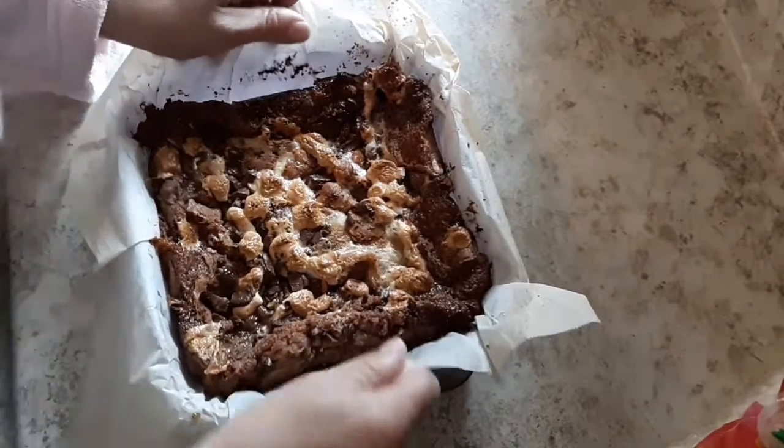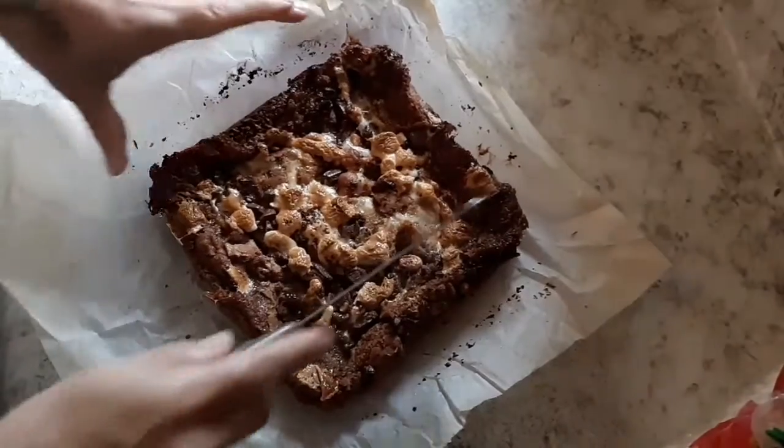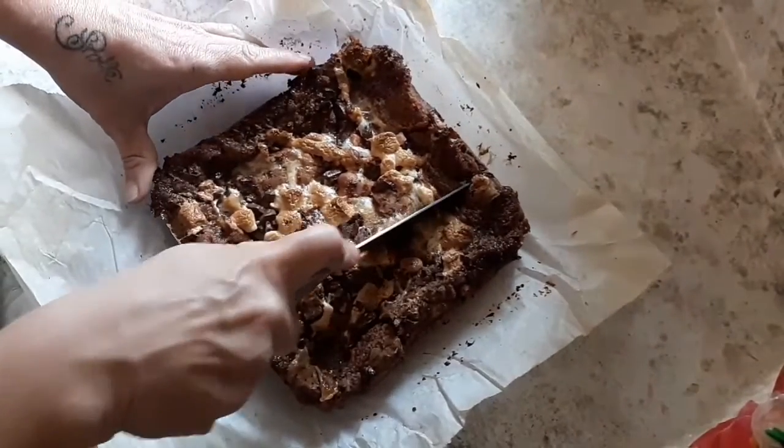Once it has completely cooled, just lift it right out of your pan and then you want to cut it. I just cut it into about nine pieces.